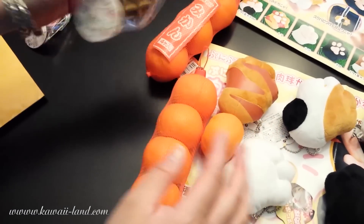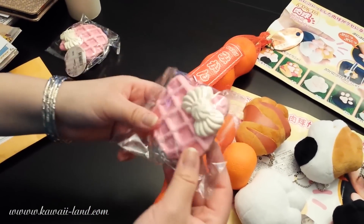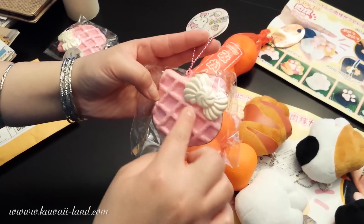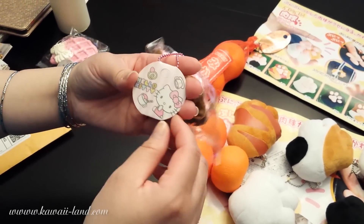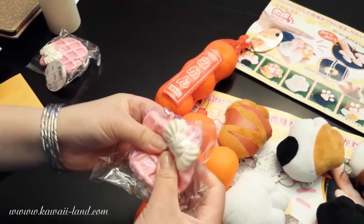We also received these cute Hello Kitty waffle squishies. They're multicolored — the front is a pretty pink color, and when you turn it over it's a pretty brown color. It has this pretty white bowl on it with the colorful ball chain, and it comes with the Hello Kitty tag. And it's squishy.